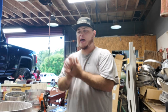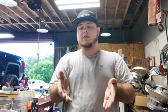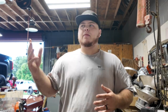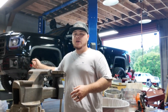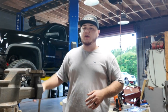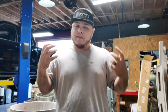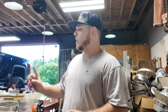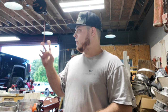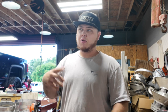First thing we're going to go over is placement. This customer has 12 rock lights. I'm going to list off a few placement ideas for different kit sizes that I recommend. If you're going to do 12, you can see his truck over here — it's already on the lift. With a 12-piece kit, the best placement in my opinion is one rock light per fender, two under the front bumper, two under the rear bumper, and one under the cab.